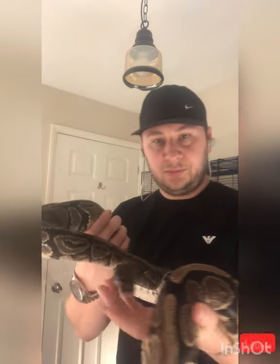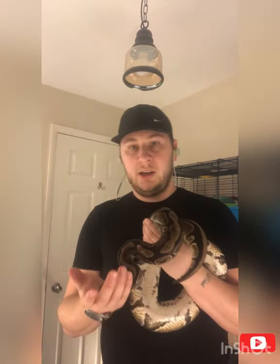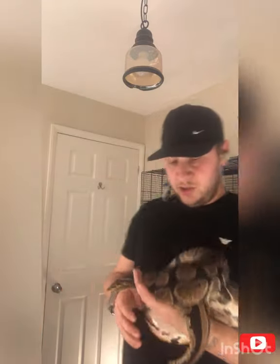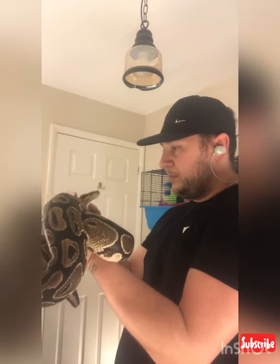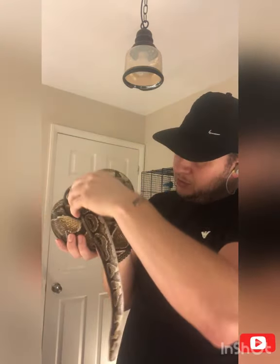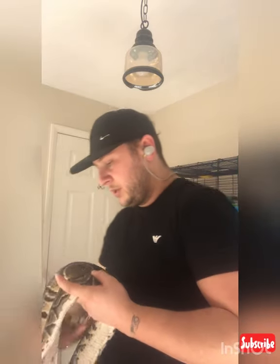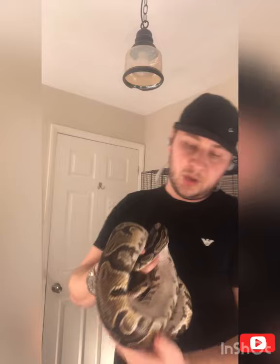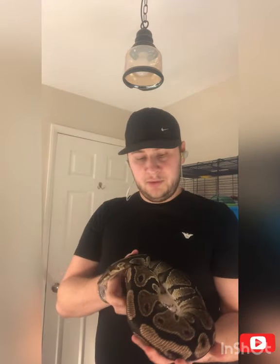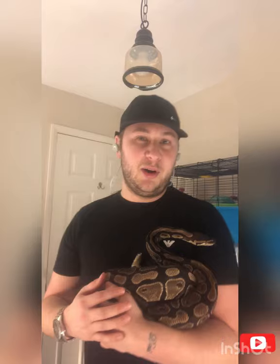Realistically this is what you can expect - if they want to climb over you, let them climb over you. I quite like to bring them in a little bit closer to me so they don't feel like they're going to fall. Whilst they're having an explore, it's worth having a look at their scales, the cloaca, the tail - just a general condition of the snake whilst you've got them out.